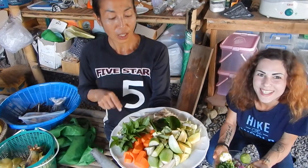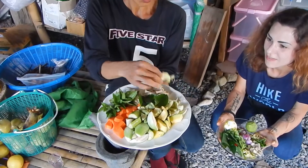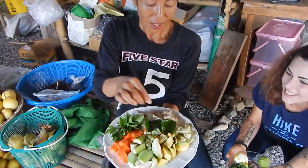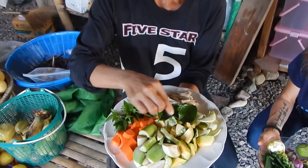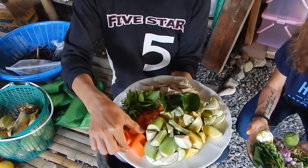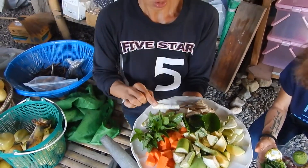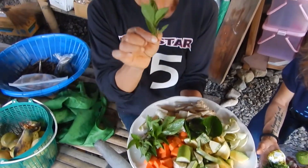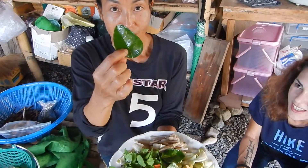It's all vegetables. We have mushrooms, white flowers, eggplants, long beans, young pumpkin, carrots, young bamboo, and also sweet basil.